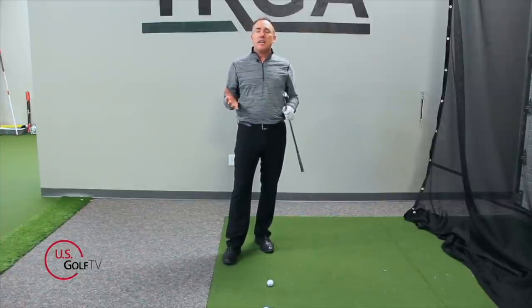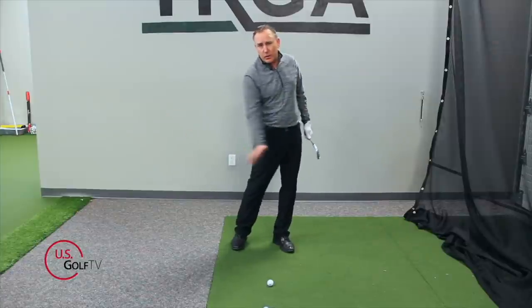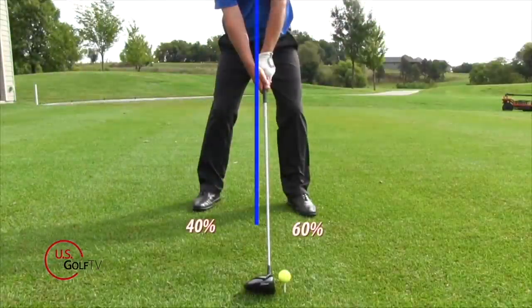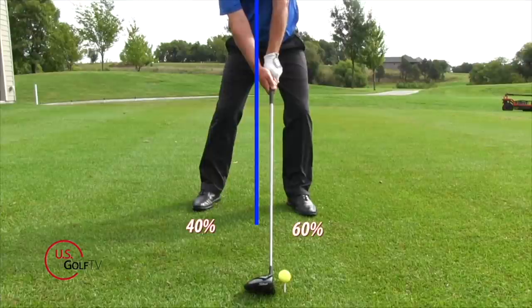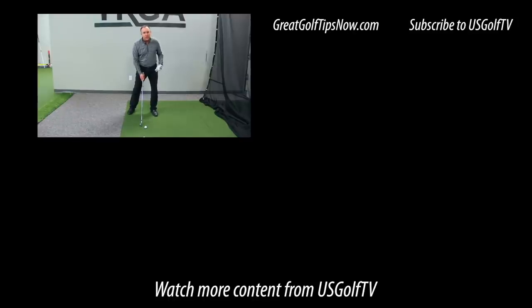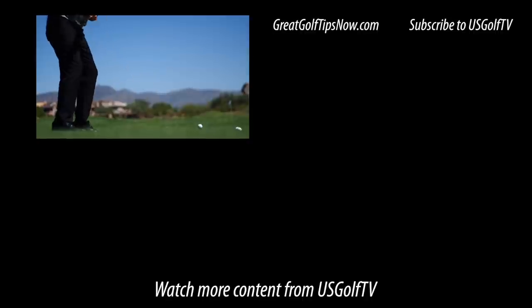Now let's talk about how to take this information to the golf course. We know we need to get the low point moving forward and our weight going a little bit forward. Next time you're set in, feel like you've got a little more weight or pressure on your lead foot — at least 60% on the lead foot. If you're topping the ball, bump it up to 65 or 70%. As you make your backswing, feel like you keep some weight on your front foot. If you have more weight on your front foot at impact, you're going to be far less likely to top the golf ball.